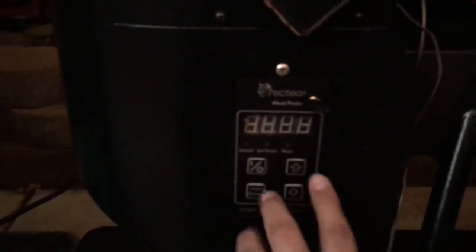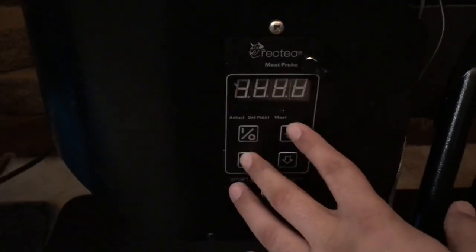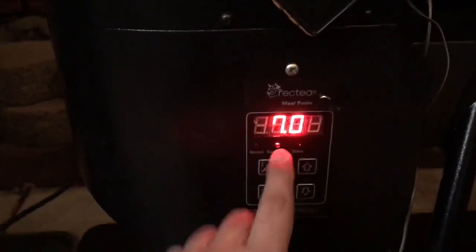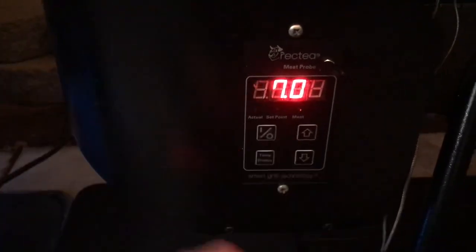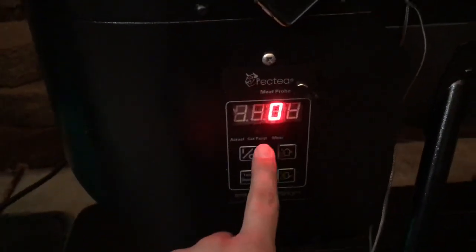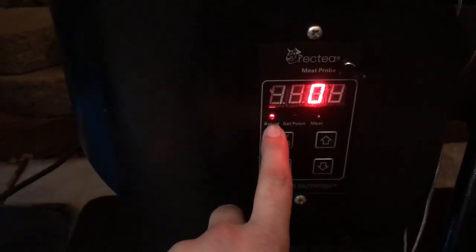Without further ado, this is how you do it: hold the temp display and the up button at the same time for about three seconds and you'll get three 8s that pop up. The first thing that comes up is your feed rate — mine is set to seven right now. Hit temp display again and you'll see zero with the actual indicator blinking.